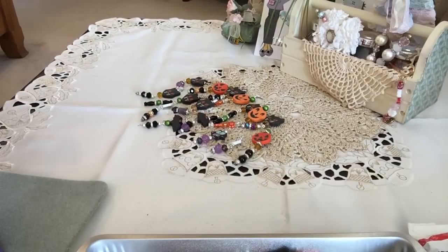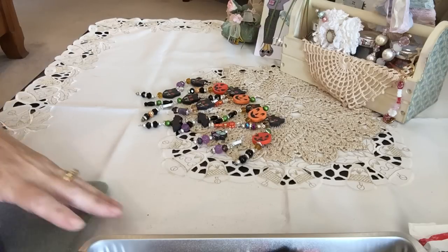Hey everyone, it's Irene and I have a project I'd like to share with you today. This is my bead dangle charms that I do for my paper clips. On my channel a couple videos ago I showed you how I did paperclip charms, and people have been asking about how I do that. This particular charm is made with a little twist and an unexpected element.